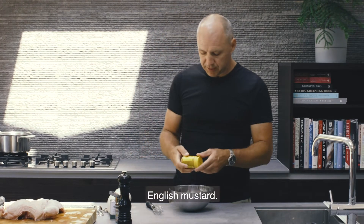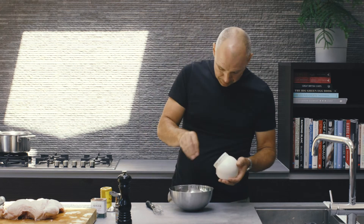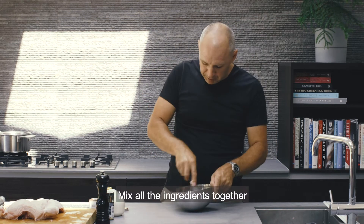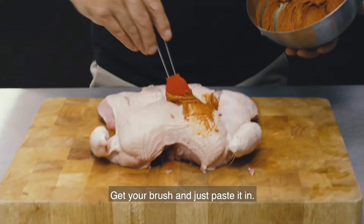This is the marinade: English mustard, smoked paprika, sea salt, ground ginger, pepper. Mix all the ingredients together and it will form a paste.